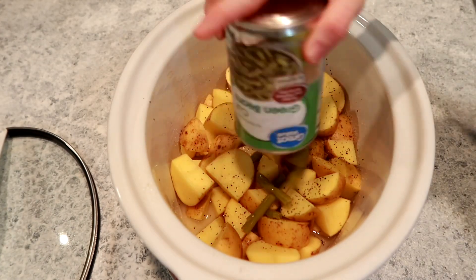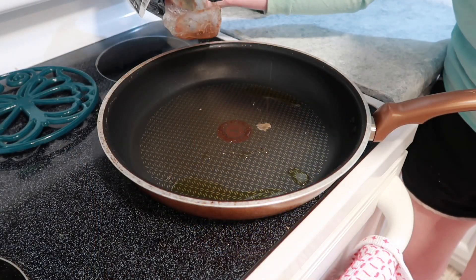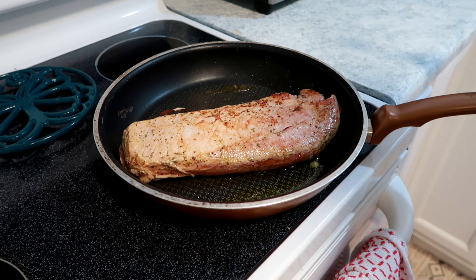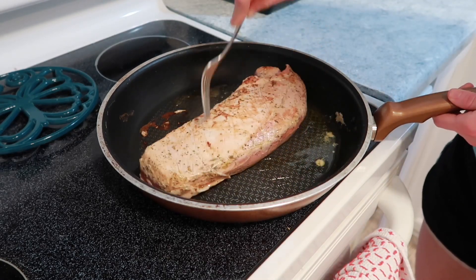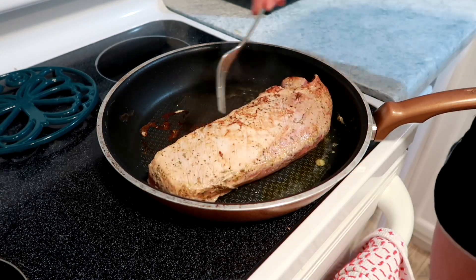Last second I decided to add some green beans — you do not have to do this, the recipe does not call for it, but I just wanted to add some more veggies for our family. Also, you can completely skip searing the pork. I chose to do it to add some extra flavor, but if you want this to be a true dump-and-go recipe, you can just completely omit that and it would be totally fine.